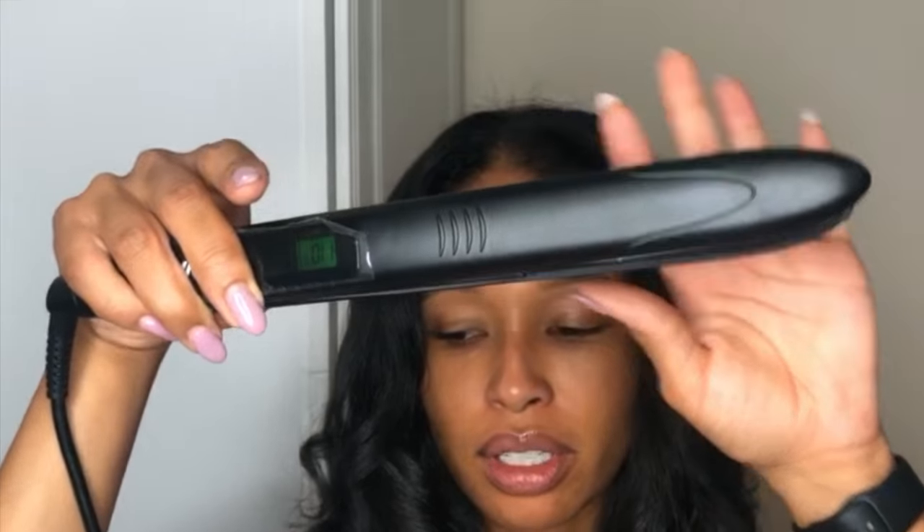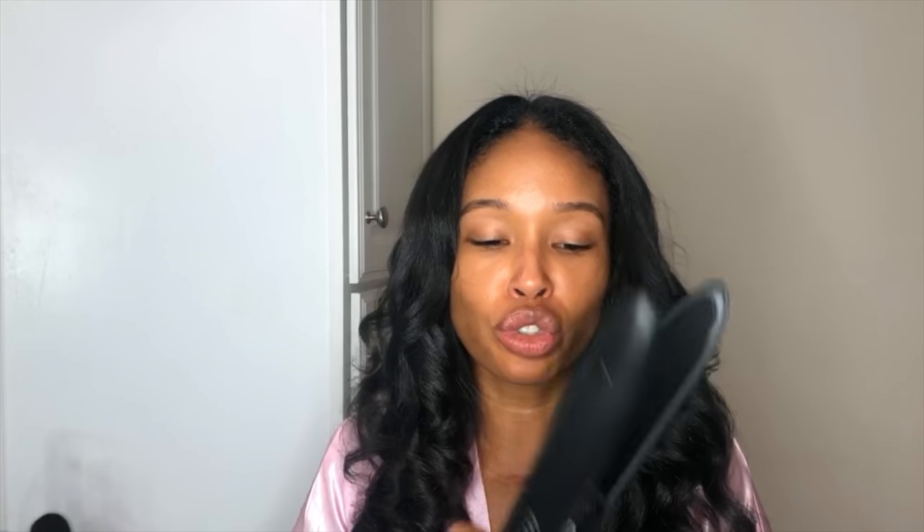Ladies and gentlemen, this is the actual flat iron. It's turned on right now — I just finished curling my hair, so you'll see a little bit about how it works as far as curling. I haven't tried straightening it yet.